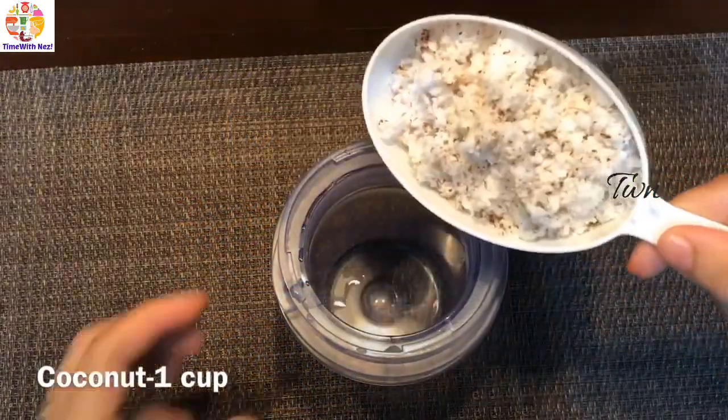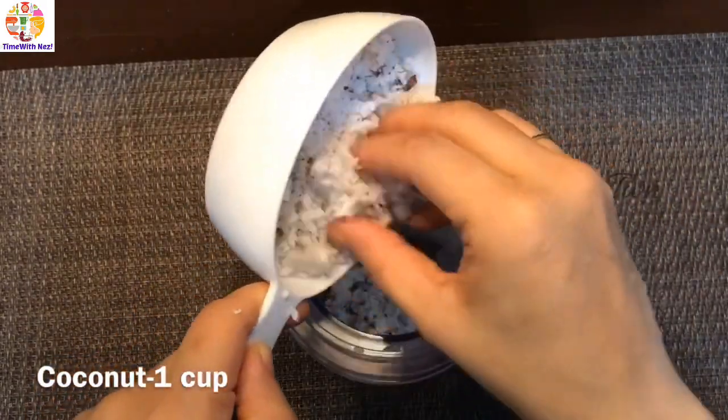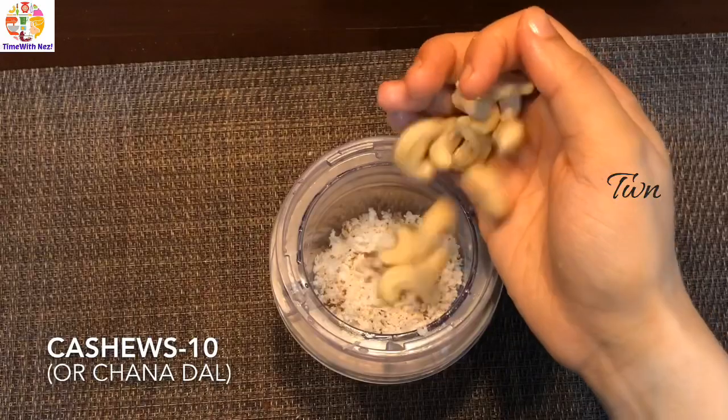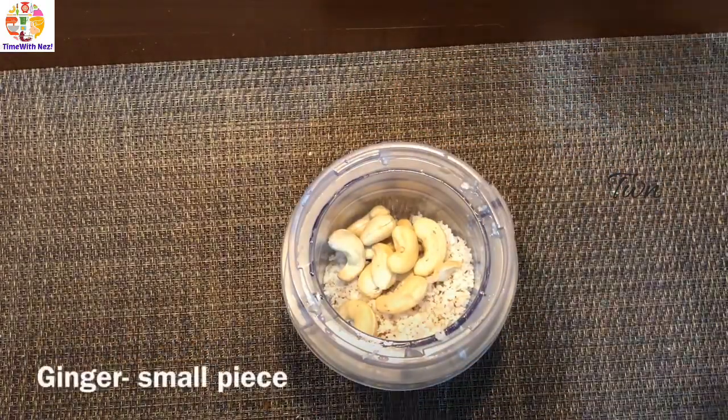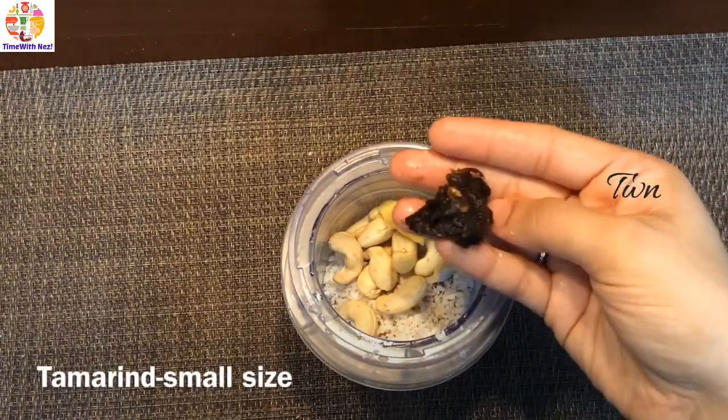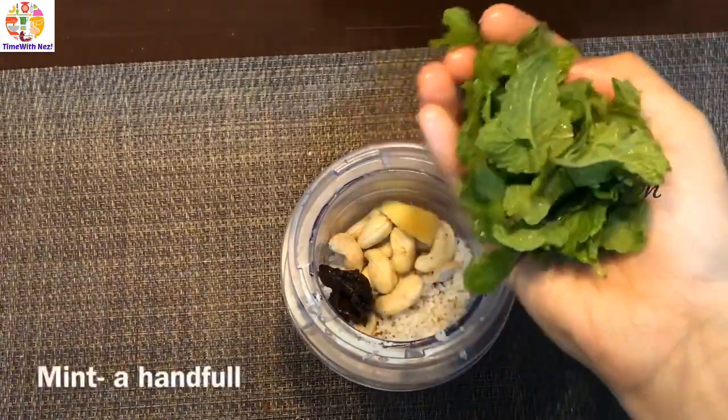This is a cup of fresh greens. We will add 10 cashews. This gives it a thick coat. It is a small piece of it.